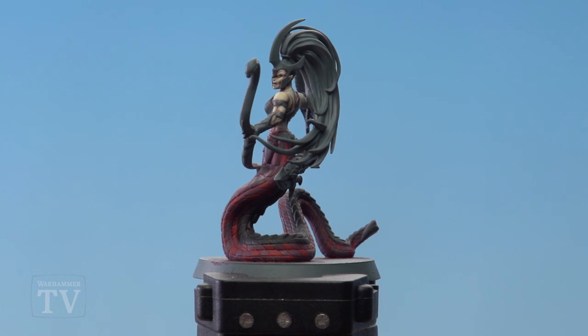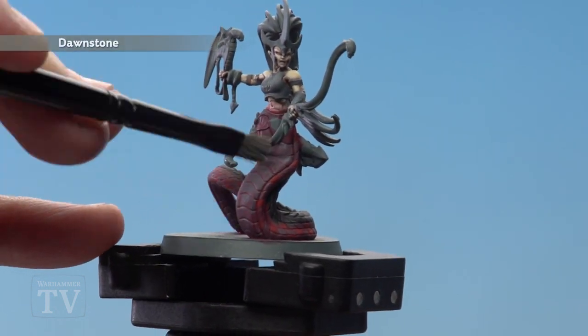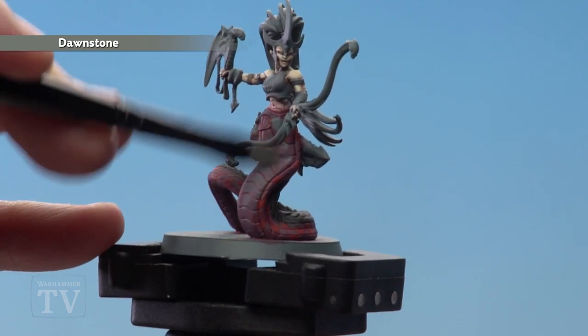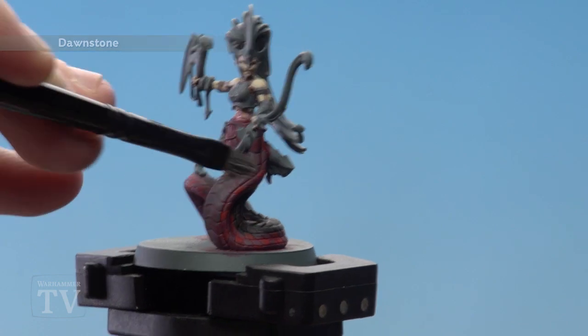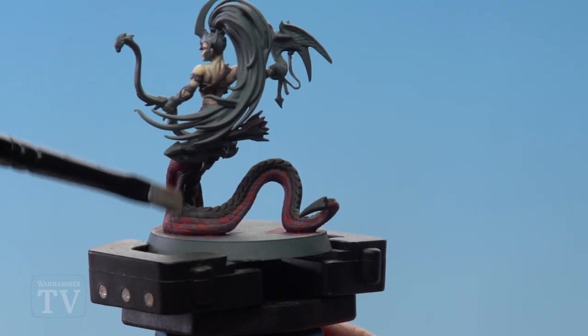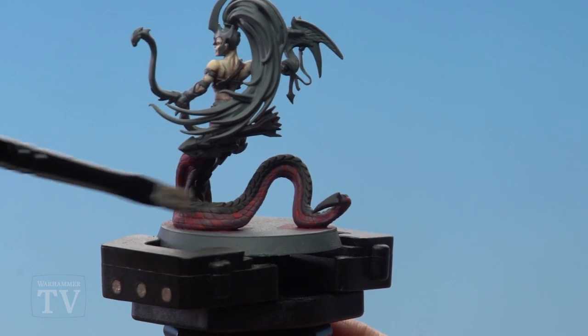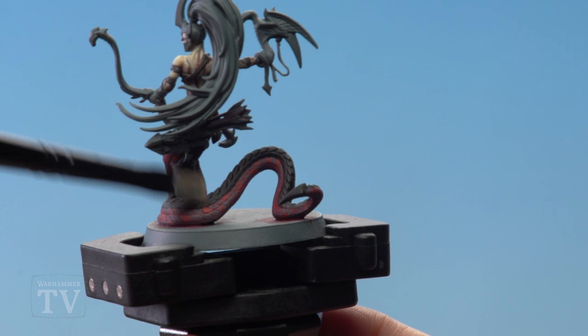With Evil Sunz Scarlet now applied to those select areas we're going to move on to dry brushing. For this I'll be using Dawnstone and we're going over the whole lot — the body and the scales. I'm going to put a bit more pressure when I'm doing the scales at the front and lighter near the top. When we get around to the back where the black is, I'll do it a little bit lighter. I'm also going to run it over the scales where the Evil Sunz Scarlet is, and that'll give it a nice highlight across the whole lot.